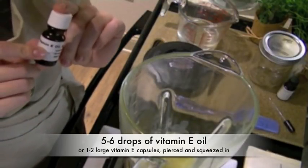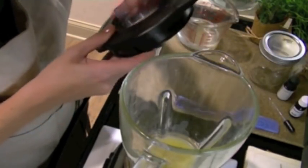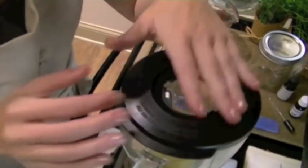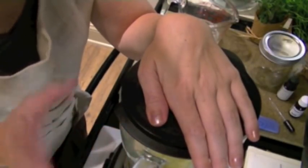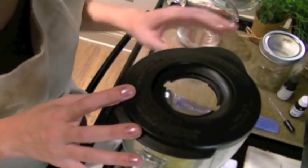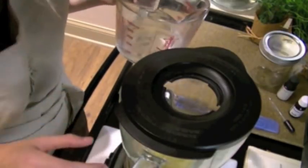If you can't find vitamin E oil in a bottle like this, you can buy the capsules, pierce one, and squeeze the contents in. You're going to want to take the center out of your blender lid and set that aside. Place your lid on top, and once I get my blender started, I'm going to want to initially have this open hole covered with my hand because the blades are going to kick up all of the oils inside — you don't want that all over your counters and walls. So now I'm going to turn my blender on low and then slowly begin to pour my water into the vortex that's formed in the oils. Then I'll add in my essential oils and blend until all of the oils are incorporated.